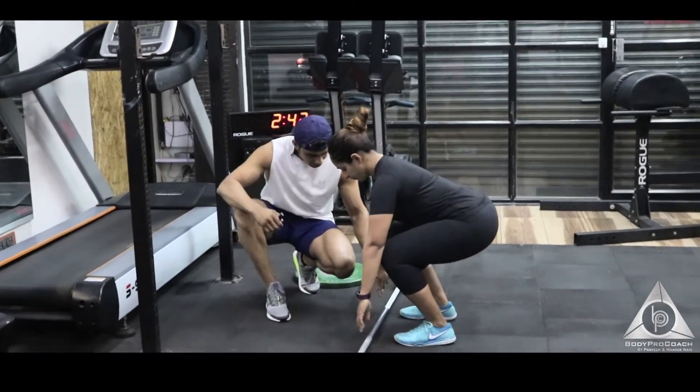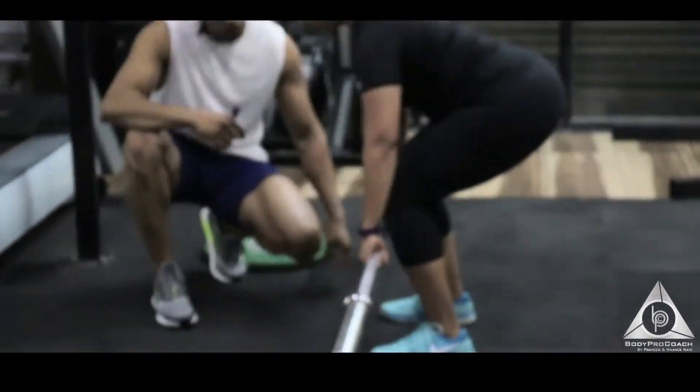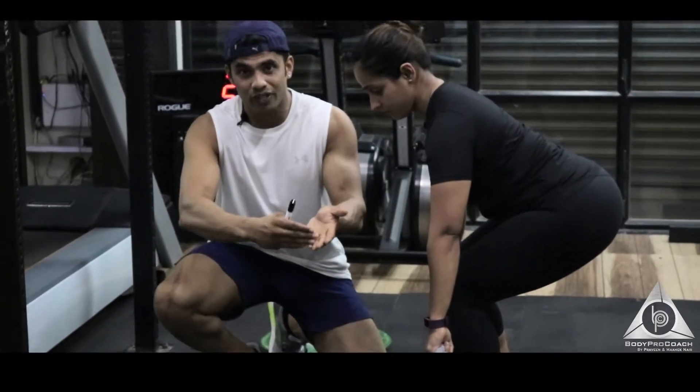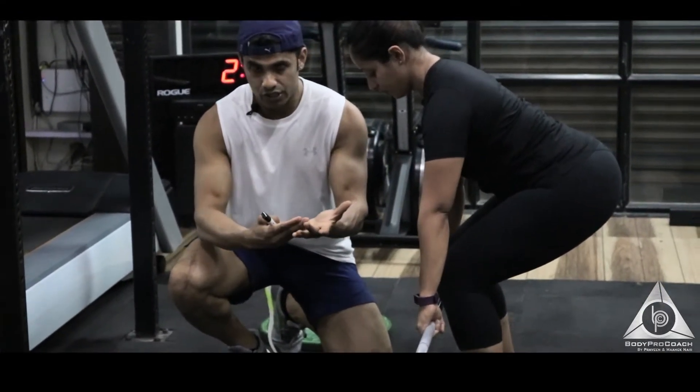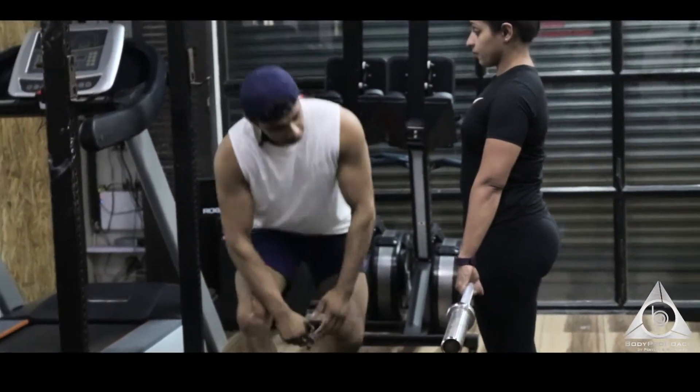On the bar, keep a grip about thumb-distance or a bit wider. When you lift the bar, you want it in your palms, not your fingertips — fingertips cannot create strength. It has to be in your palms, tight and strong.